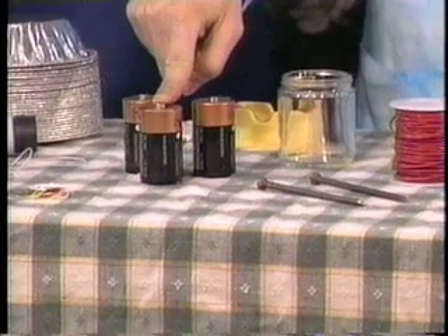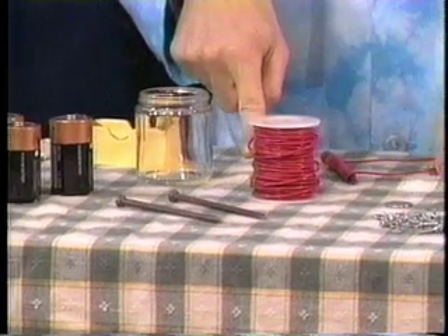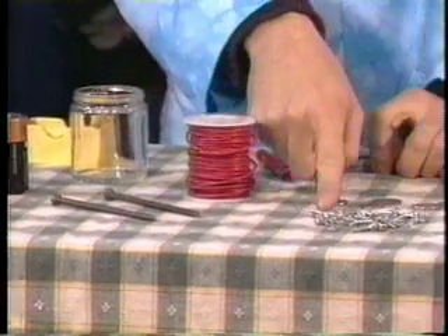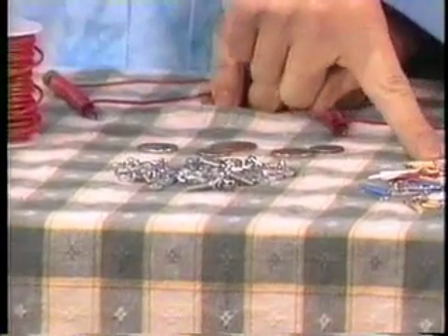You need a couple of things for this. You need a regular D-sized battery. You need an iron nail — the bigger the better. And you need some wire. And then maybe some little metal gizmos like some nuts and bolts and some paper clips here.